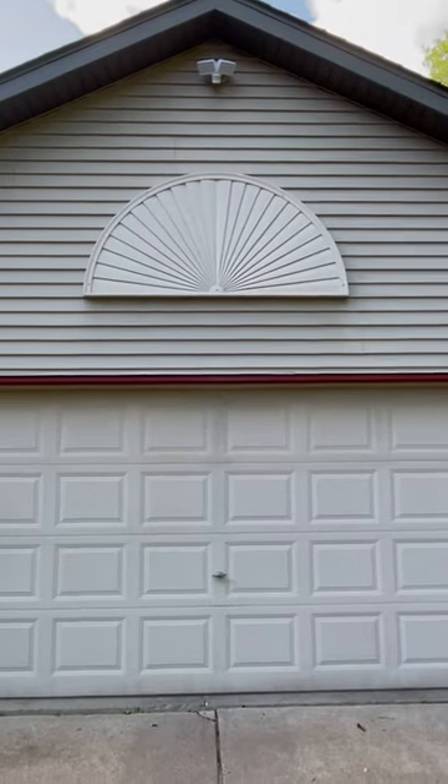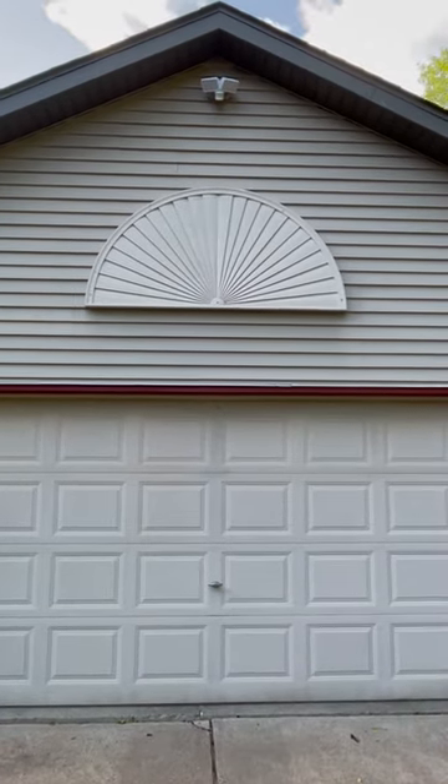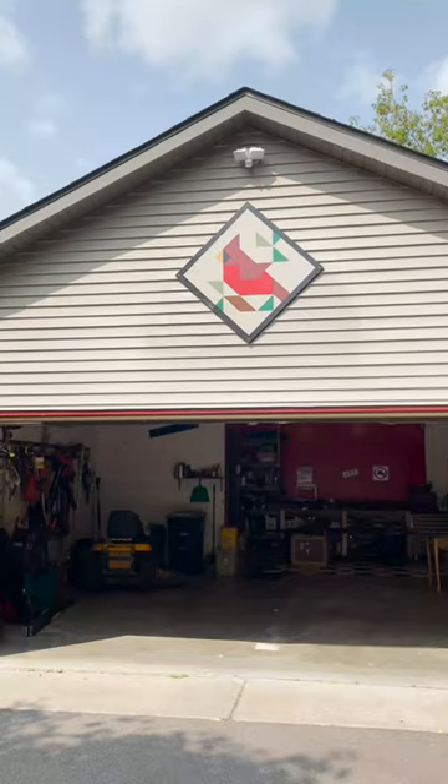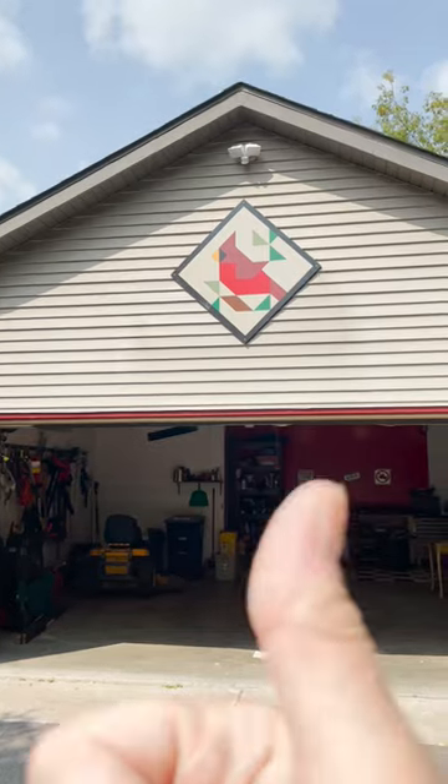I used the same color red that I have on my house trim to try to tie everything in, and the background color is the same as the siding. And done. I love it.